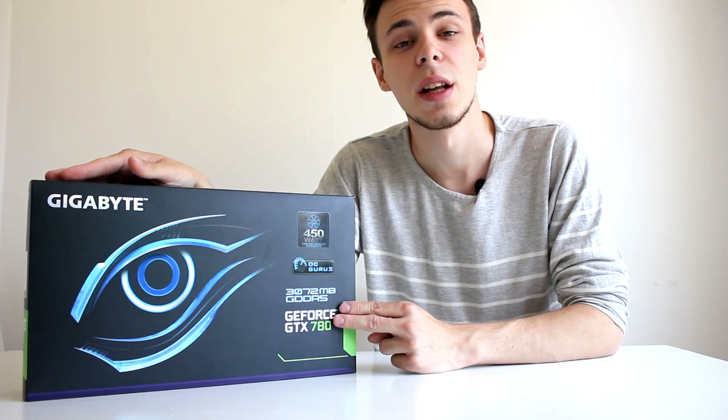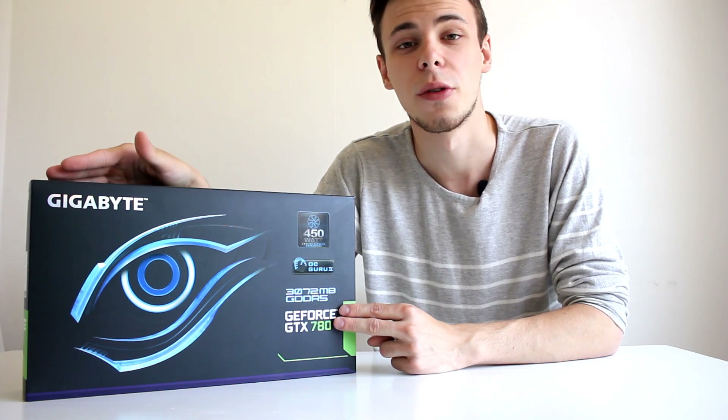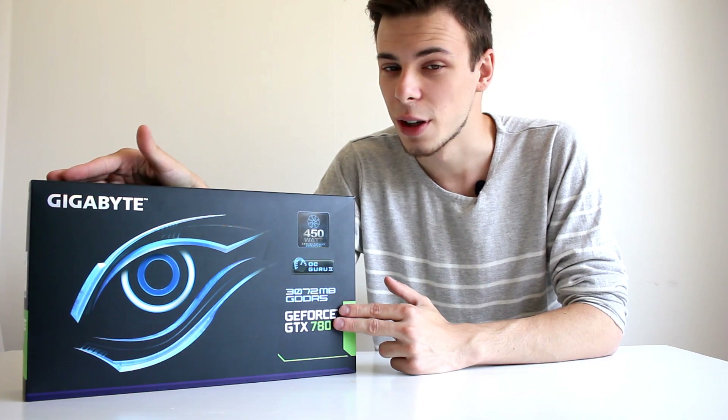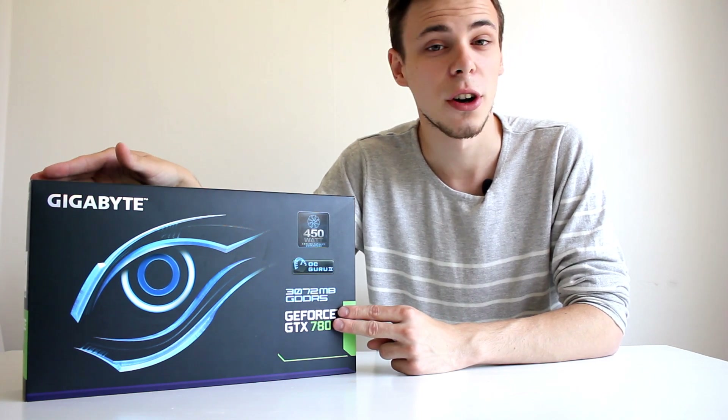The GeForce GTX 780 performs almost as well as a GTX Titan but comes at a much more affordable price. So if you're looking for a graphics card that will handle all your games at max settings, this is one of the cards you'll be looking for.